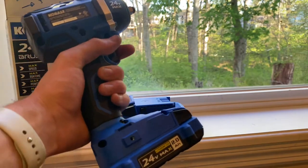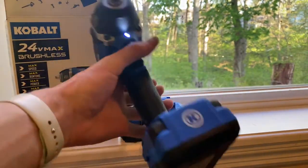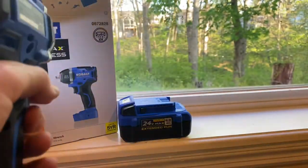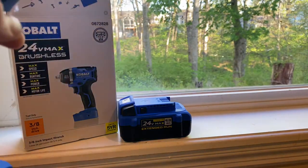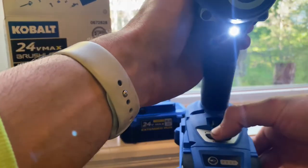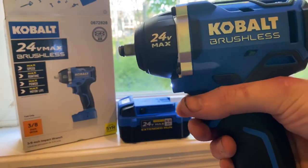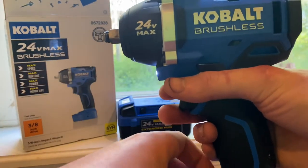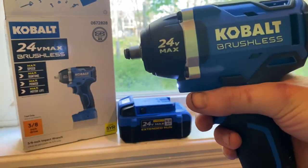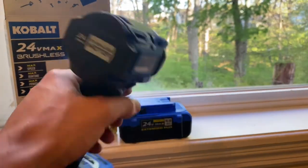Right off the bat it feels torquey. The LED light is really bright — it looks like a little flashlight, you'll definitely be able to see what you're working with. Let's check out the speed settings — on setting 1 it's kind of slow, setting 2 picks it up, and setting 3 is full max torque.